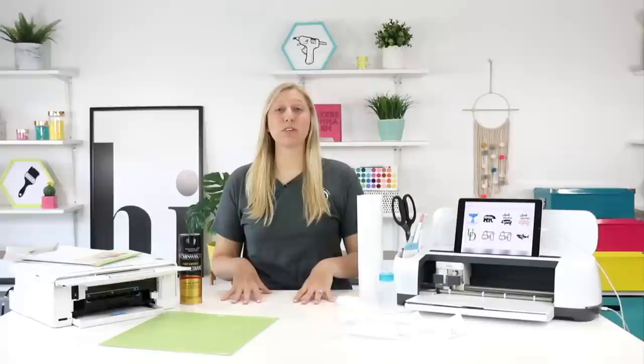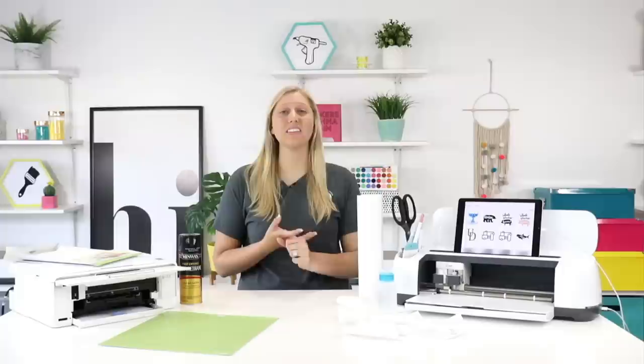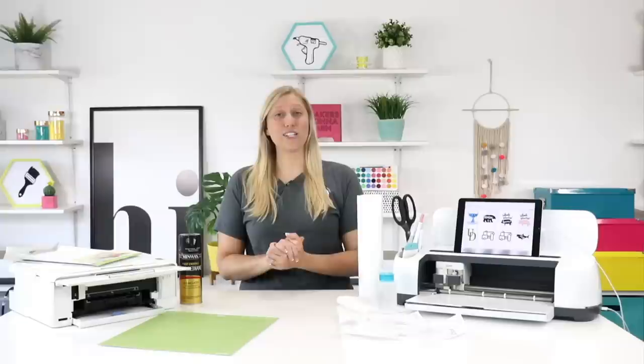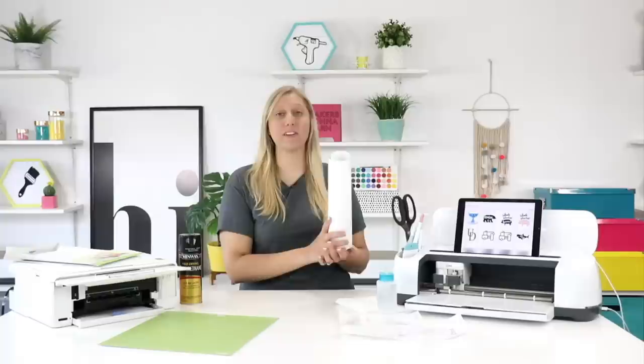Today I'm going to be teaching you guys how to make car decals. I get asked this question all the time. People really want to know the nitty gritty about how to make the decals, what vinyl they should use, how to seal it, if you're supposed to seal it, how to get it on the car in the correct way. There are a lot of questions that happen with this. So today I'm going to be sharing with you some step-by-step tutorials and tips and tricks on how to make a vinyl decal.